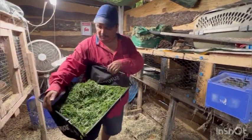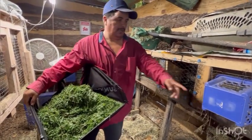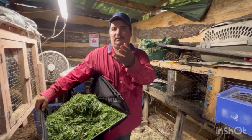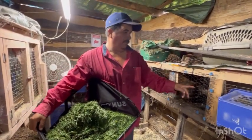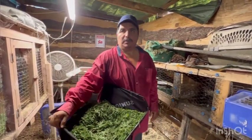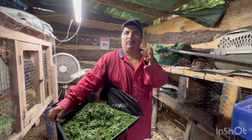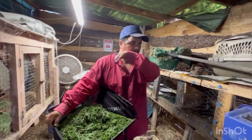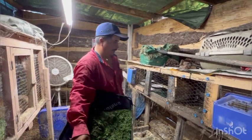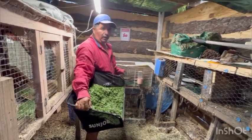We give them grass clippings every day — not much, but every day — and timothy hay and alfalfa for the mama rabbits. One-raised feed for babies, plus pellets and water, and coastal bermuda. For the mama rabbits we also use calf manna when she has her babies — it just keeps her built up.